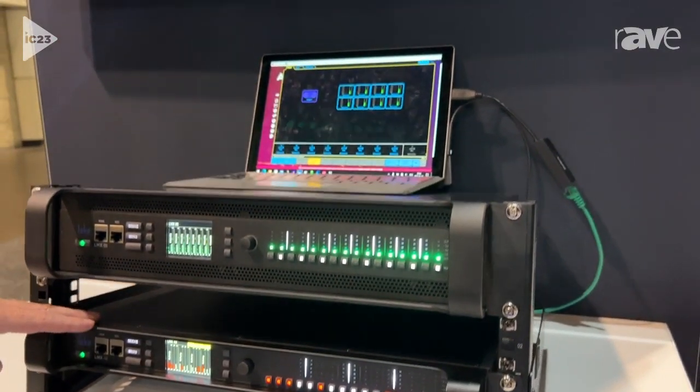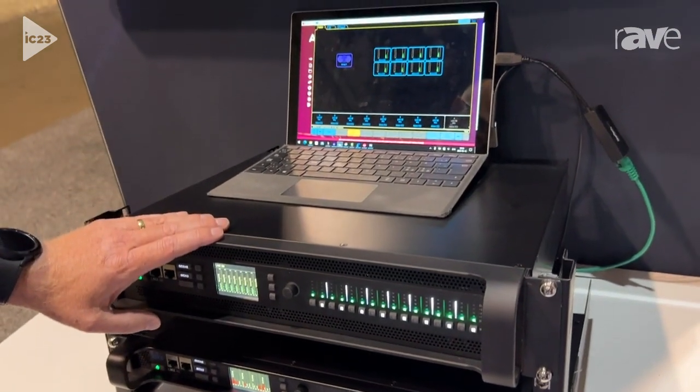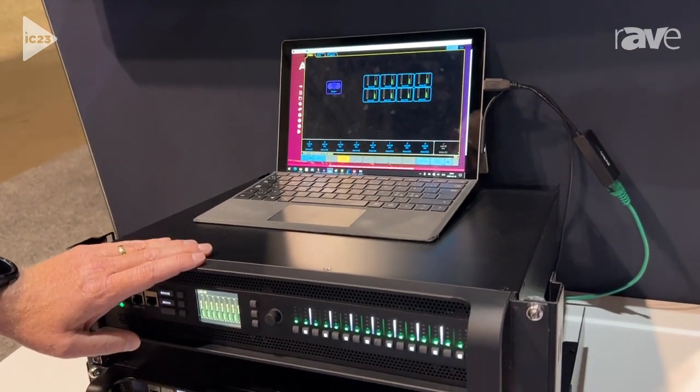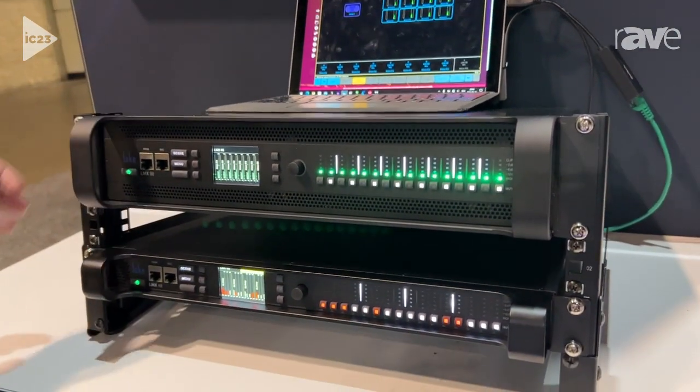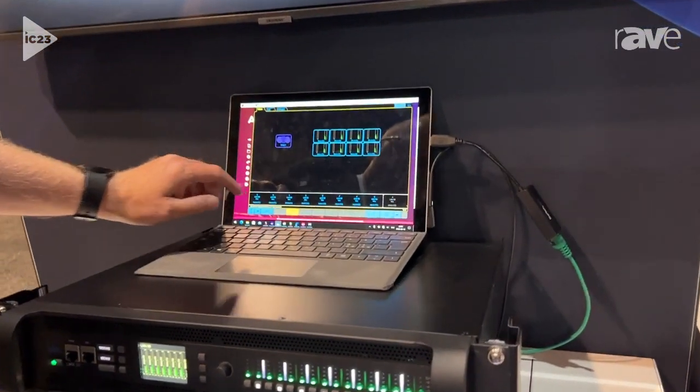And this is the LMX 48, 4 in 8 out. 8 MESA modules or 4 contour modules on both models. Dual power supplies and they come with a new Lake controller software version 8.